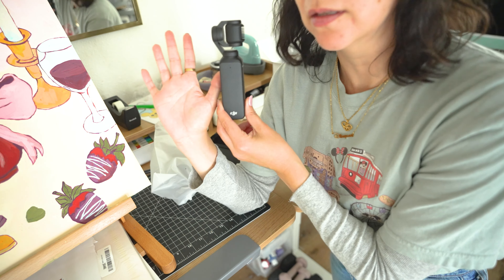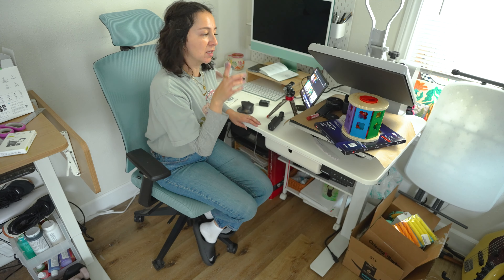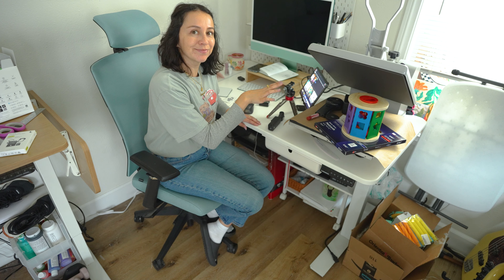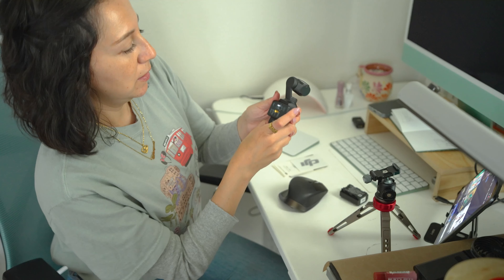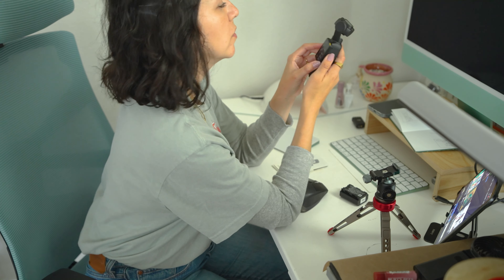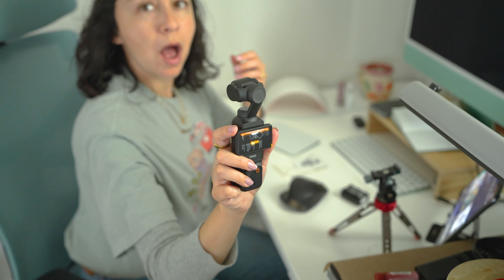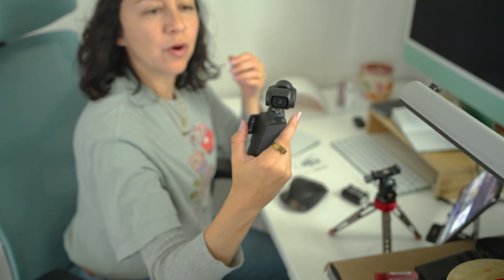Look at this — look at this! Comparison. Does anyone else do this where you need to clean up, but you don't really want to clean up, so you just move the mess from one spot to another? So you rotate this to turn it on. That is cool!